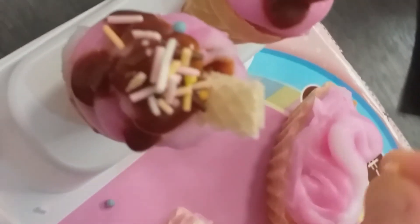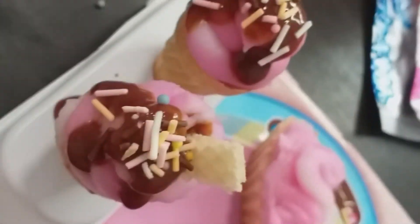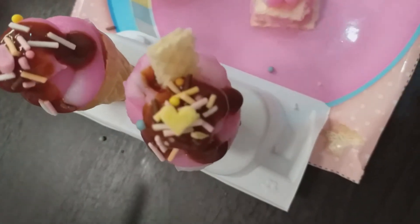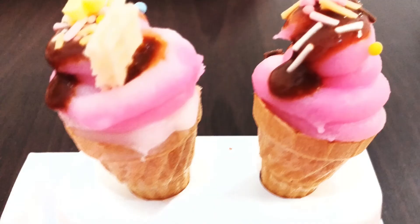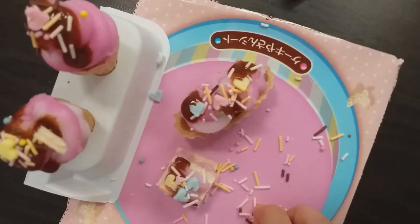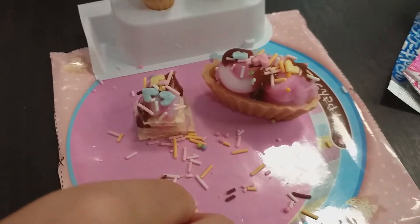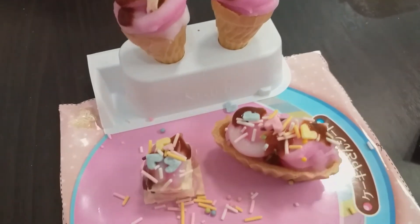Sprinkles are my favorite. I love sprinkles! I love to eat this — oops, oops, that one fell. Yes, so cool! There's chocolate sprinkles too! And this one... it's so pretty!